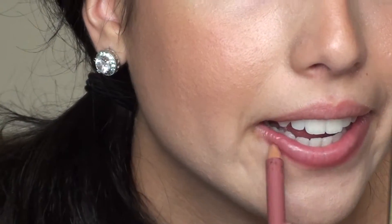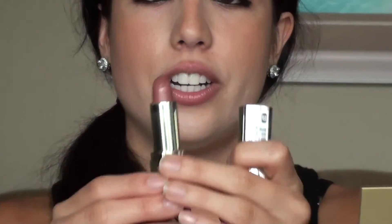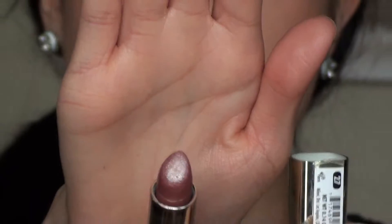Now let's move on to the lips. She has a really simple nude pink color which I like. I'm going to use my nude Milani lip liner, and then from Milani also — I'm a Milani girl — this is Dulce Caramelo number 27. It's a really pretty color. Just put a little bit on — look how beautiful that is.